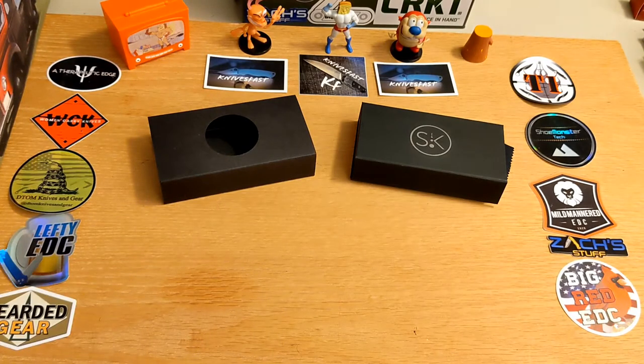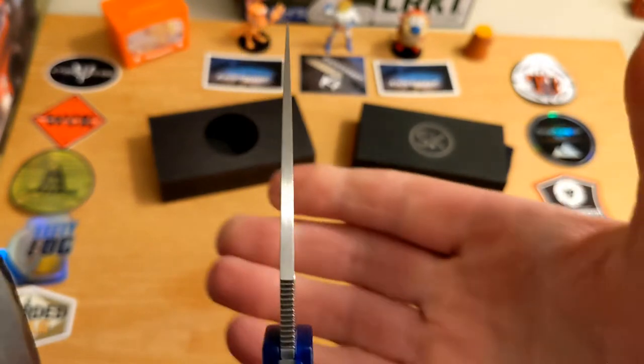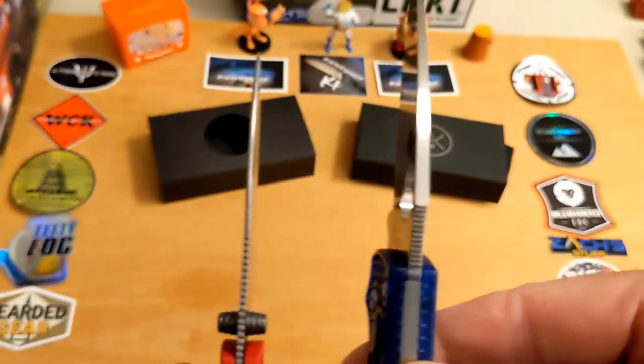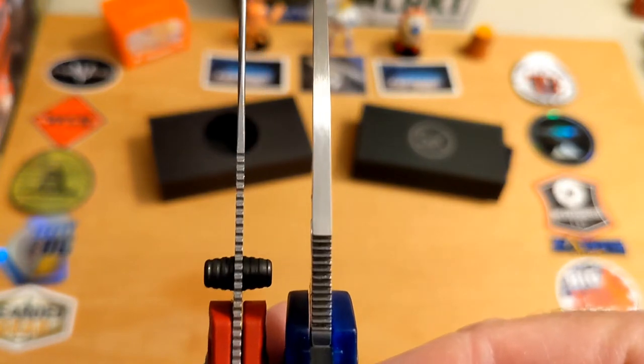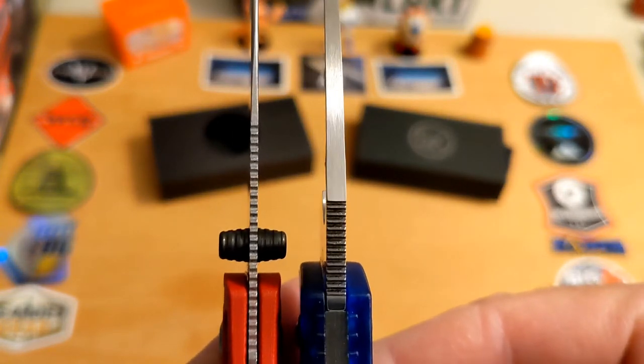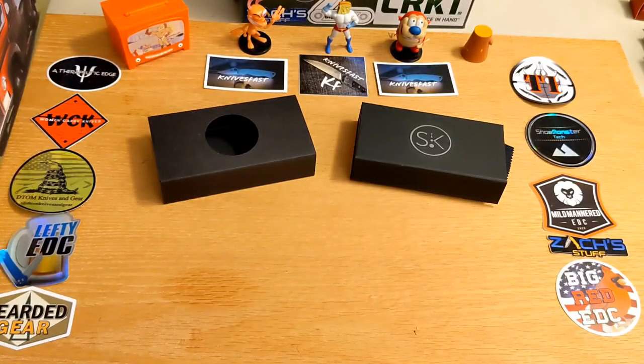I want to emphasize just how thin this blade is. Here's my Manix 2 Lightweight — look at the thickness of that blade. I consider the Manix 2 to be a slicey knife, but now look at the Sandron. The difference is dramatic.